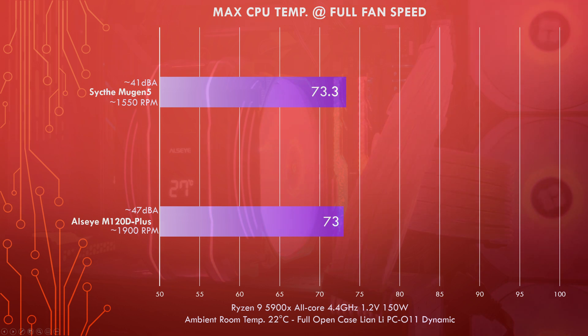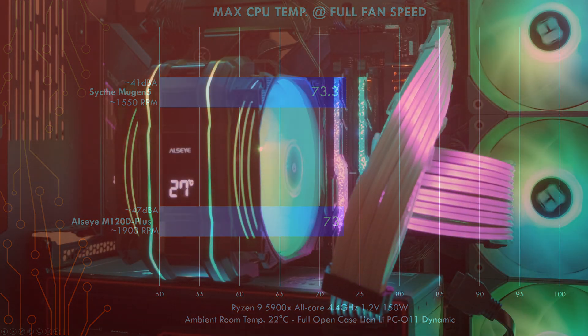The M120D Plus at full fan speed runs one fan at 1900 RPM and the other at a maximum of 1800 RPM. It has a max noise level of 47 dBA, which is quite audible, but it does a good job cooling the CPU to a max of 73°C. So at full performance, this cooler manages to keep up with the Scythe Mugen 5 but at a much higher noise level.